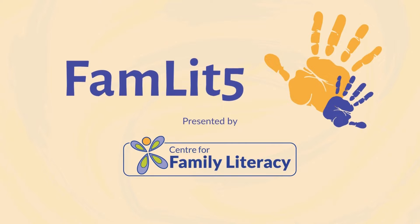And because it's National Mason Jar Day, we'll make them in a mason jar. Ready? Let's go! Welcome to FAMLIT 5, where we provide literacy tips in five minutes or less for you to use in your everyday routine.